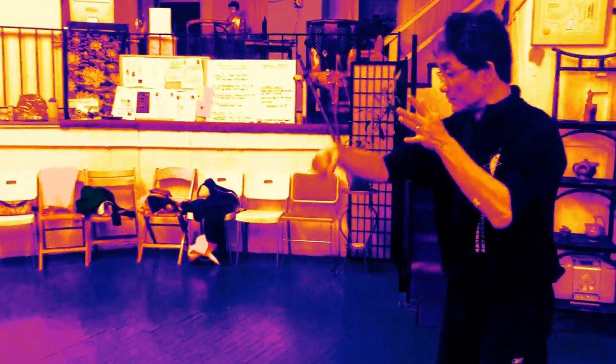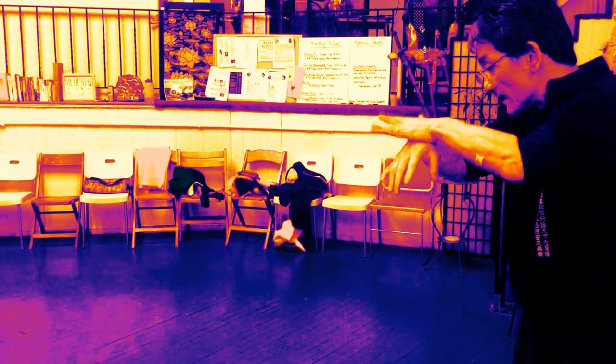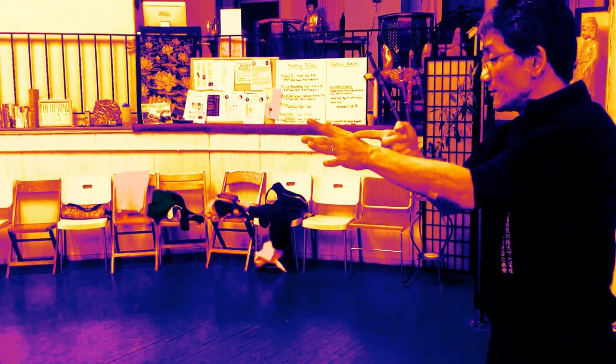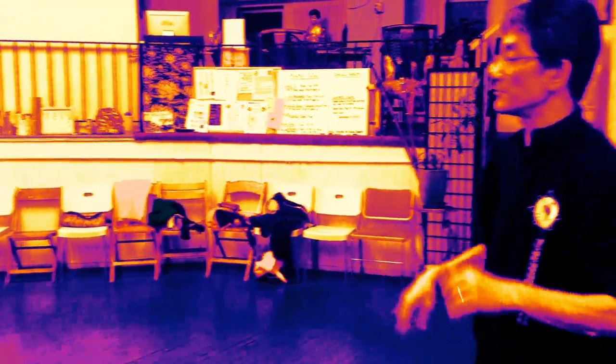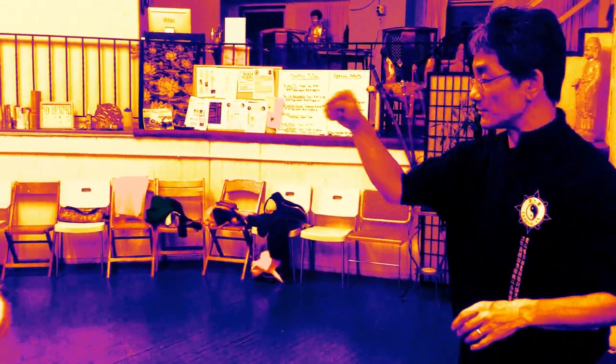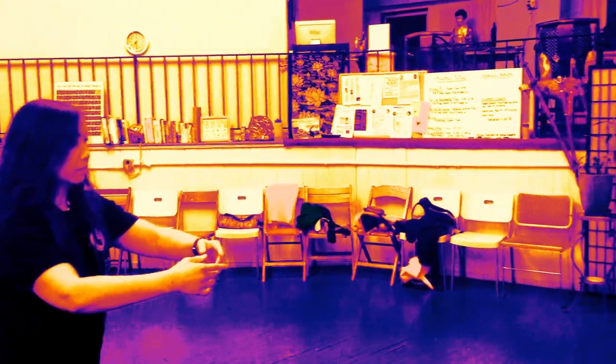My hand is coming to absorb — you already do the absorb so that by the time my hand just gets there, your projector is coming to the point of contact. When I land, your projection meets me at the point of contact. So that means your absorber is still going in. As I come — boom — that happens.